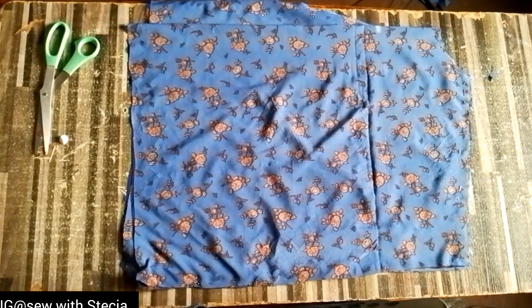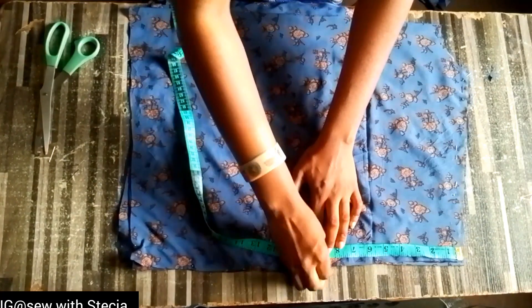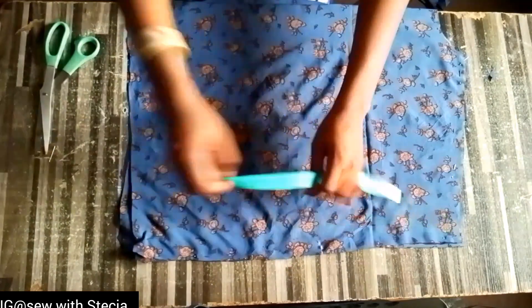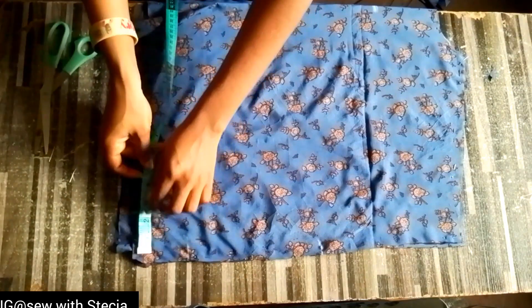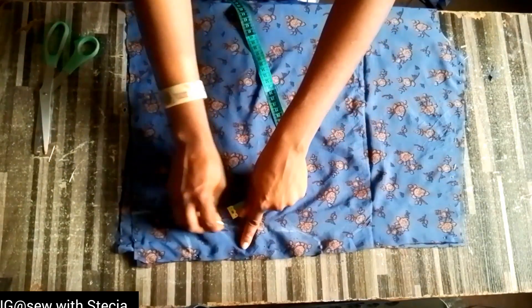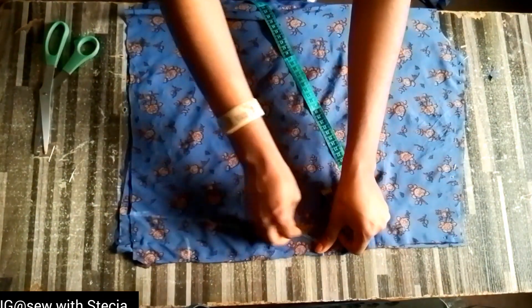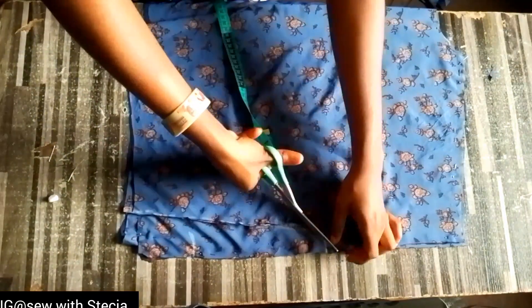The next thing we'll be doing is creating our sleeve. I came down by nine inches — this depends on how you want your sleeve to be. On the bottom part of this top I came in by three inches, and I'll connect it to that nine inches in a curved way like so. I hope you can see this.